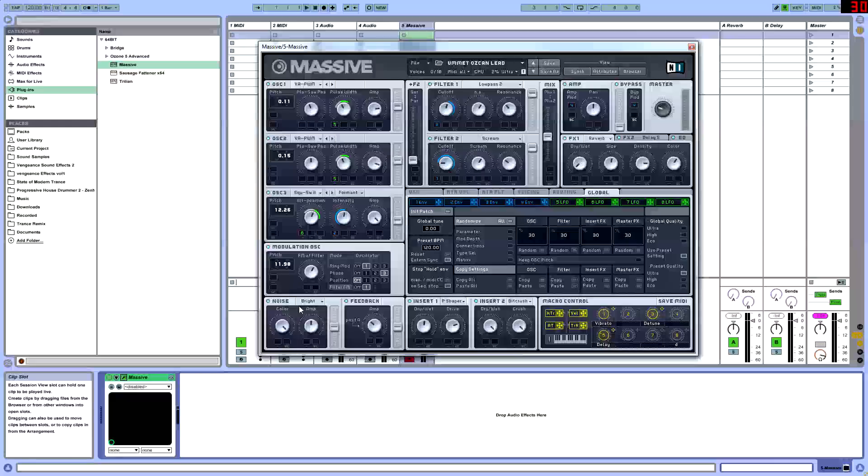Let's go into our noise. Every big sound is going to need some type of noise because noise tends to make the sound bigger. Whenever you hear an explosion, you hear that air — it's just in our head, so it's common sense to use some noise for big sounds. We're going to put the color all the way up, which gets more of the higher end of the noise. Then put the amp at 12 and leave that in the middle.